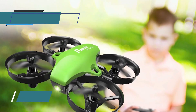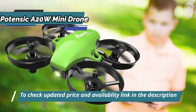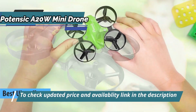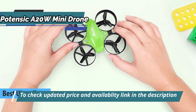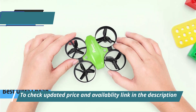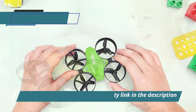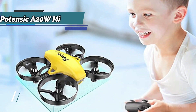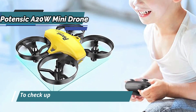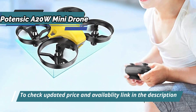The first product on our review list is the Potensic A20W Mini Drone, also known as the best ultra-cheap budget drone on the market in 2023. Thanks to numerous safety features and stable construction, this device is especially suitable for beginners who have little flying experience and are looking for a practice model. The manufacturer has done a great job and brought to market a quadcopter that meets all the requirements of a mini drone. The price-to-performance ratio is very good.